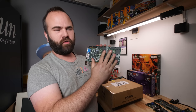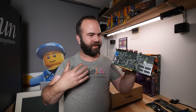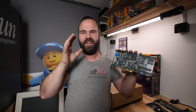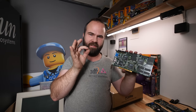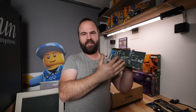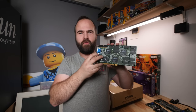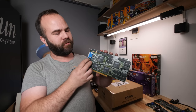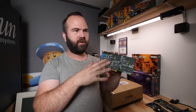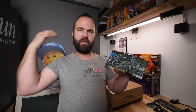For a single Voodoo 2, I'd recommend from around Pentium 166 MHz as the sweet spot, up to Pentium 3 1000 MHz. This card is so versatile it works across the whole generation of Pentium 1, Pentium 2, and Pentium 3. For the SLI setup with two cards, I'd recommend skipping the Pentium 1s and starting with a Pentium 2 300 MHz up to Pentium 3 1000 MHz.